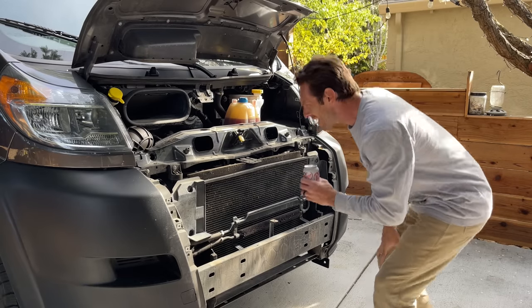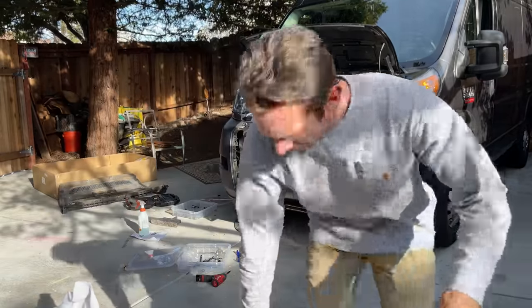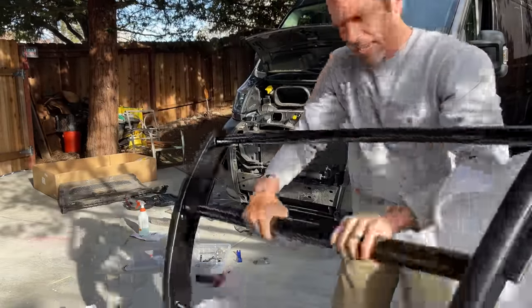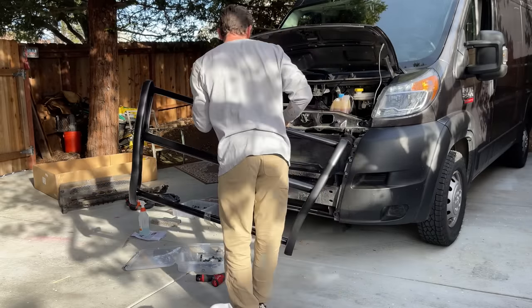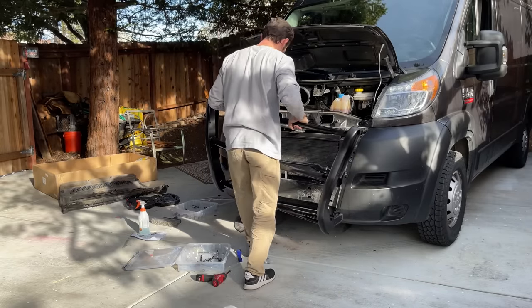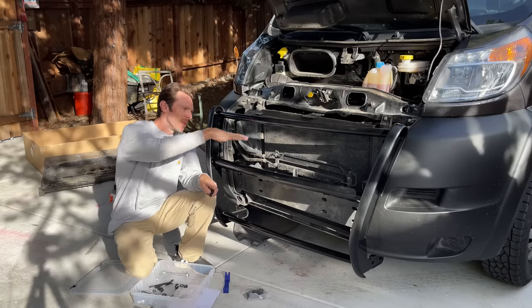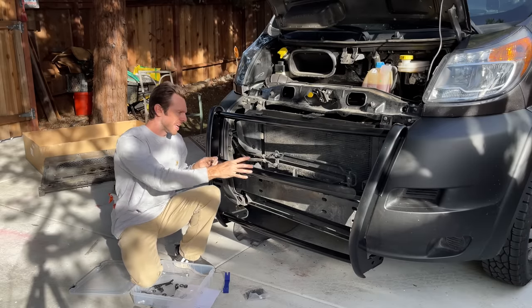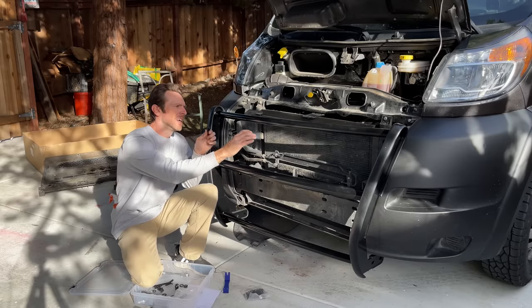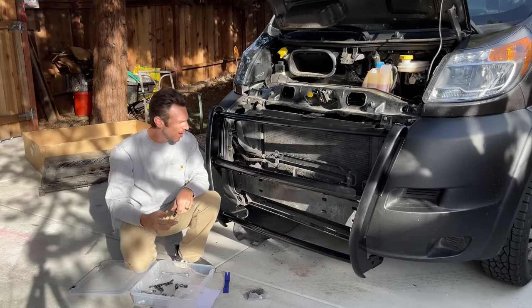The next step says: with assistance, lower the grill guard in place. I'm doing this out of order without the front fascia on, but the point is to get everything snug down on the bracket side, then take this back off, put the front fascia on, and do it all over again.